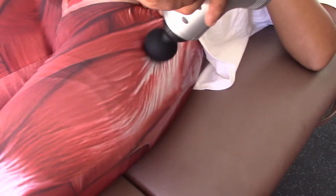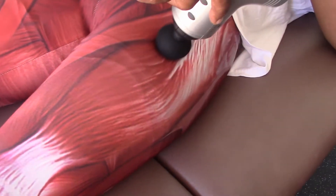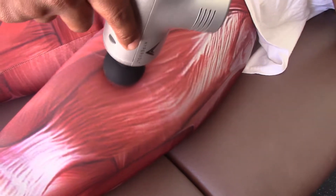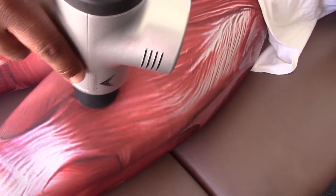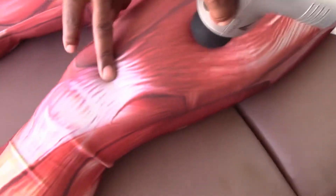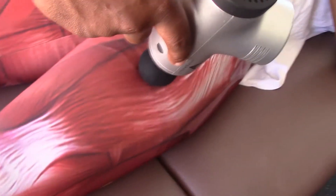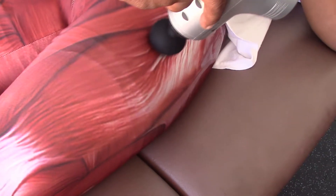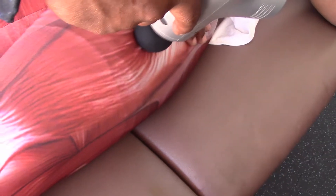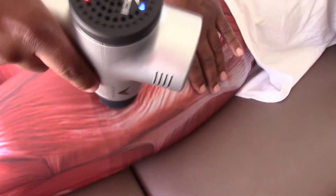You want to stay over more of the red part, which is the belly of the muscle. It is okay to go over the tendons, but you don't want to hang out there. If the person's ticklish, put your hand on their thigh — it'll kind of help with that.